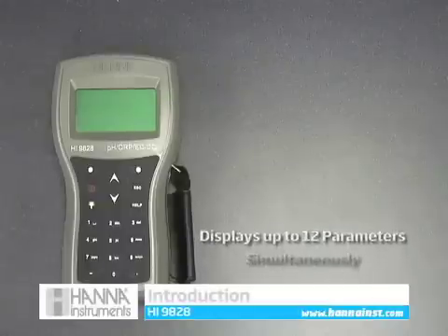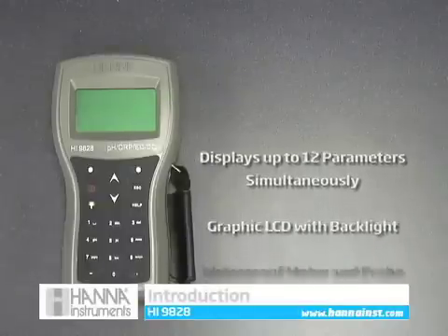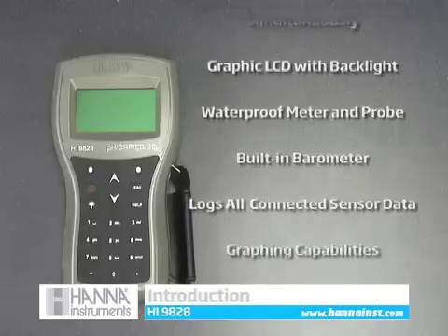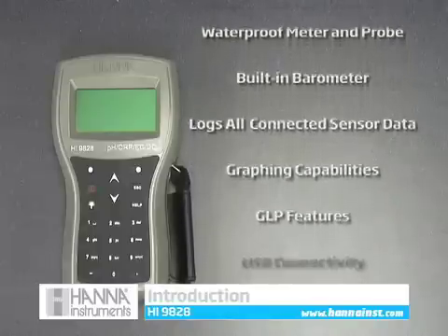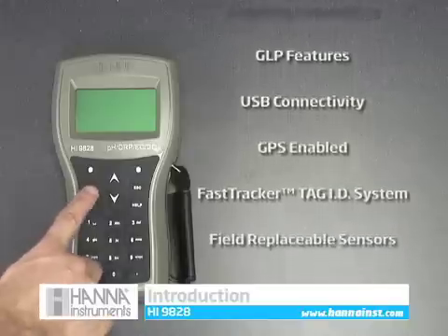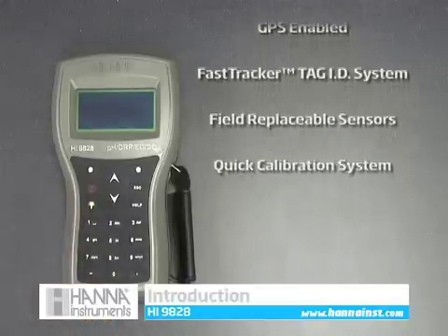This video will introduce you to the Hanna HI9828 multi-parameter meter. The waterproof HI9828 can display up to 12 parameters simultaneously on its backlit graphic LCD. The HI9828 also features GPS capabilities, field replaceable sensors, and our quick calibration system.